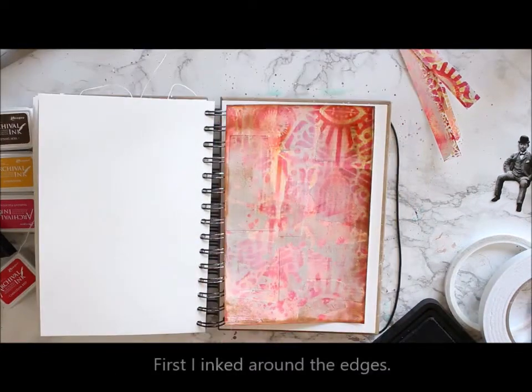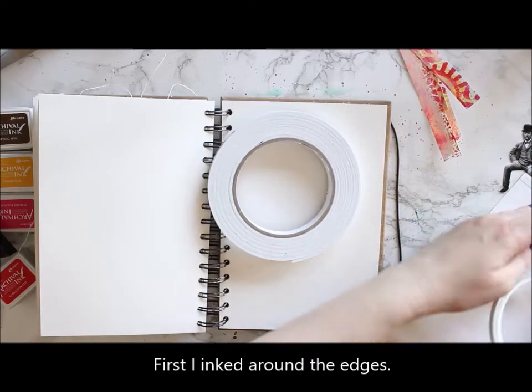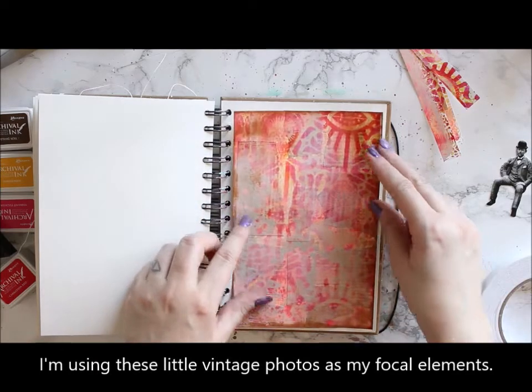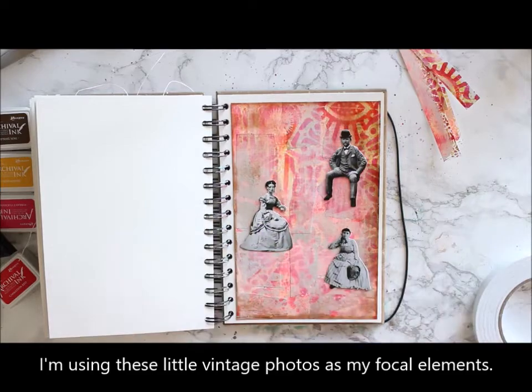When I was happy with my background, I cut it to fit inside my journal and inked around the edges. I then used double sided tape to adhere the sheet to my journal. Then it was time to add the little characters in place.